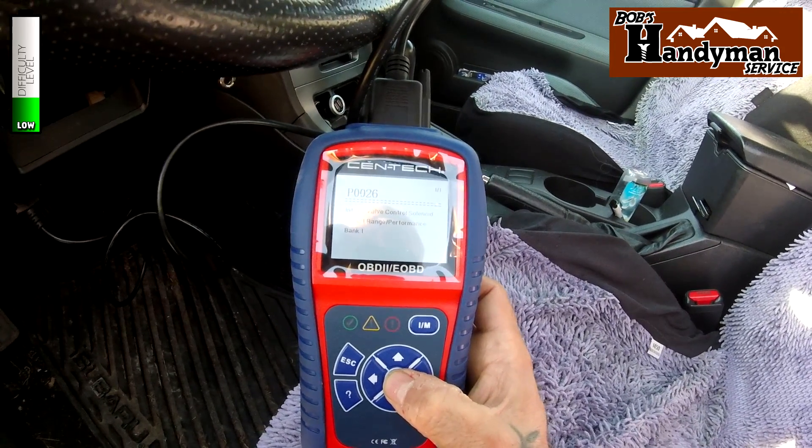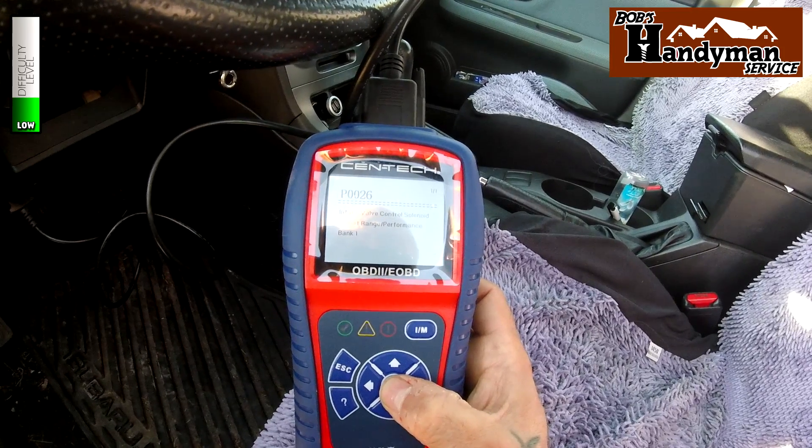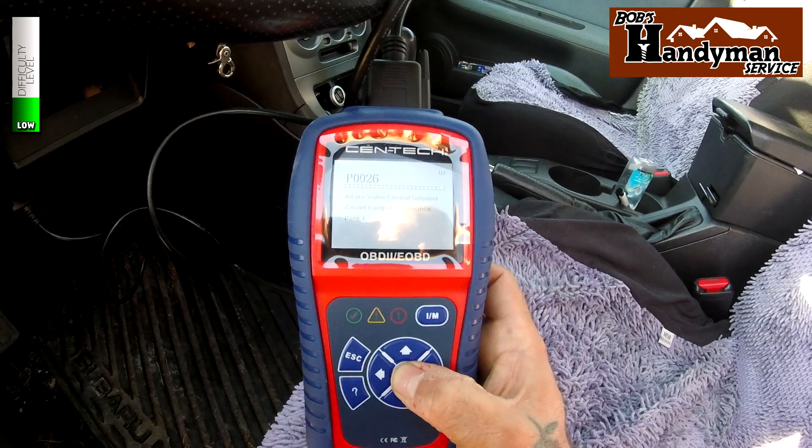Intake valve control solenoid circuit range/performance bank 1. Now I'm going to show you where it is and how to change it.